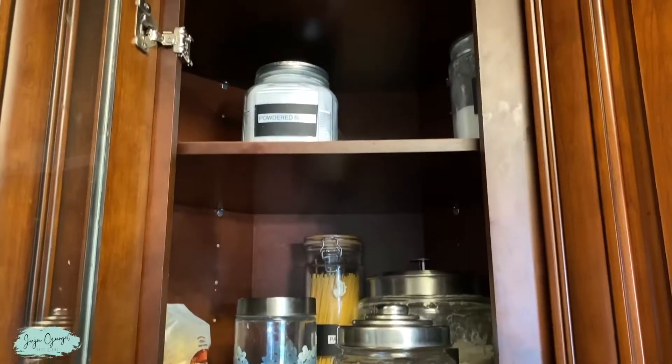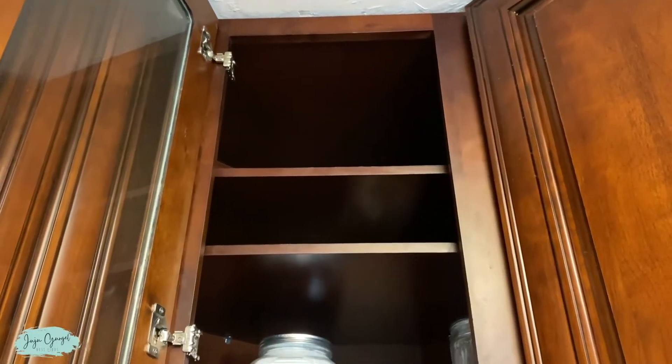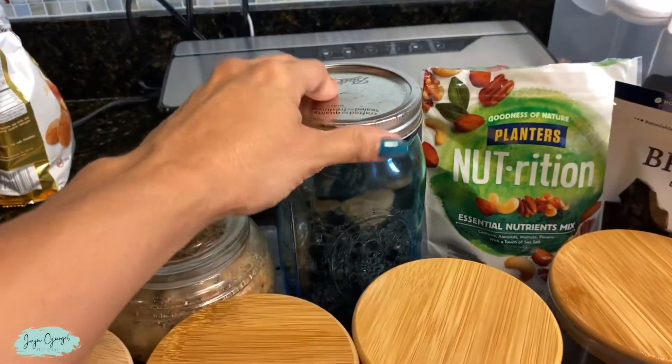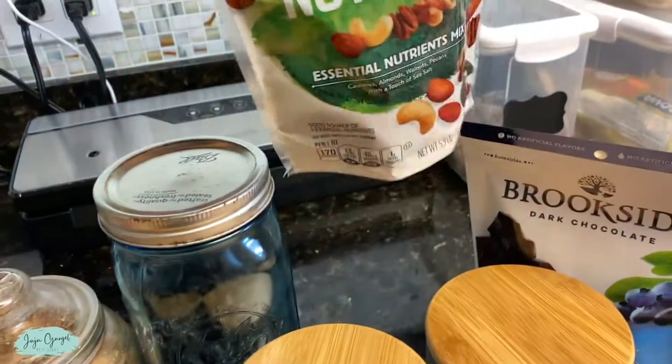Let's go ahead and get this cabinet organized with these glass jars. First thing that we are going to do is remove everything out of the cabinet and then organize everything into the jars. I have nuts and quite a lot of stuff to organize in these jars.